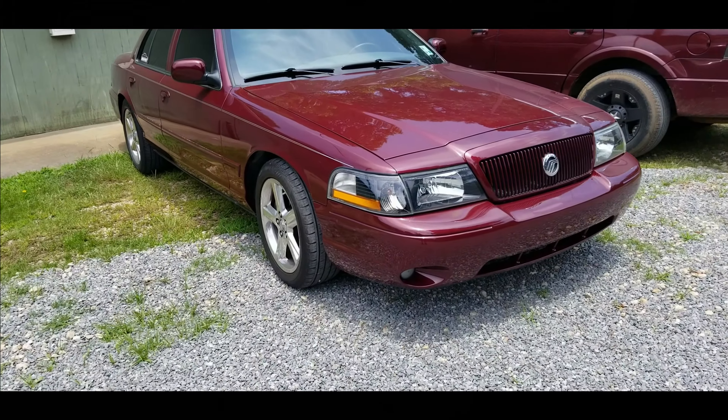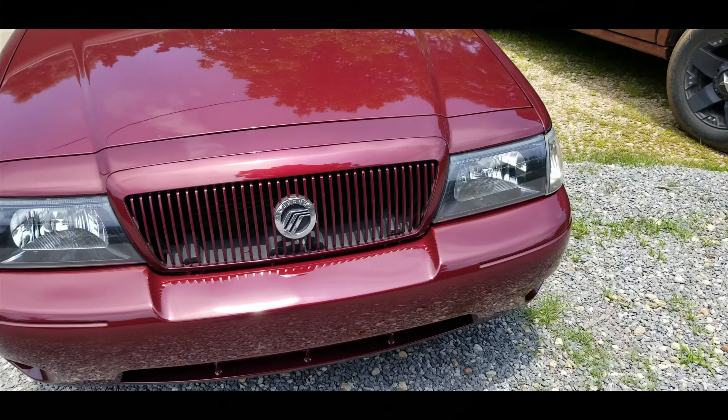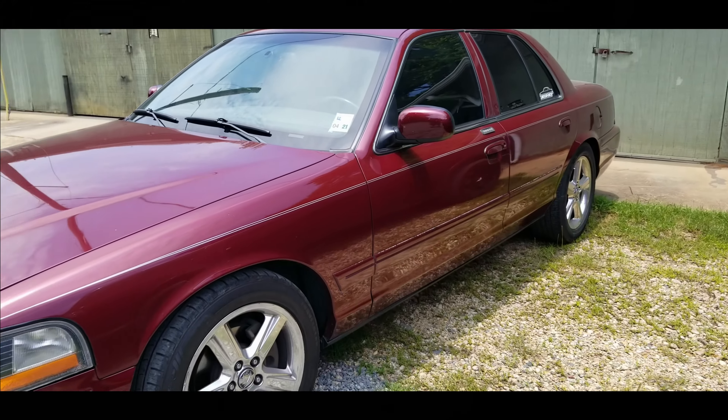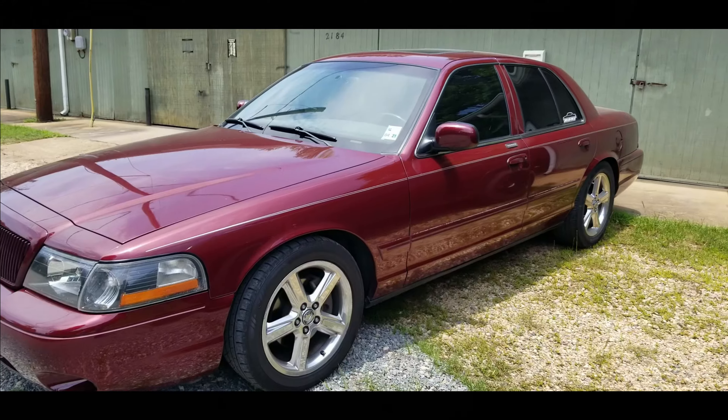The Marauder is back — she's all cleaned up and looking 10 out of 10, as usual. Always going to Kelly's Customs for any work. Everything is ready to go and we're going to get her inspected.